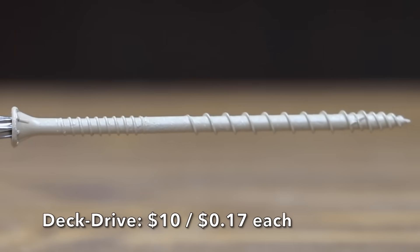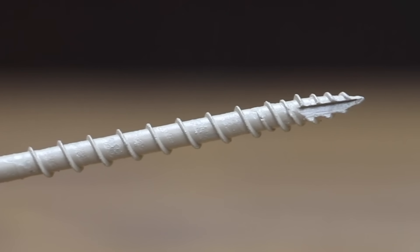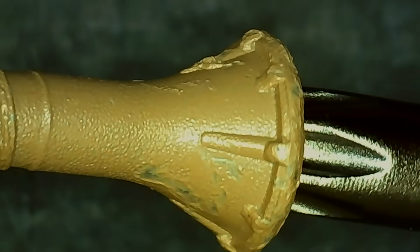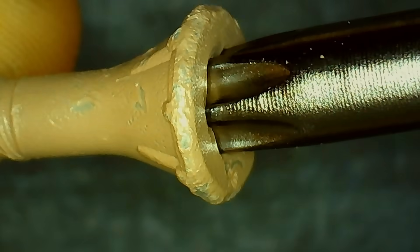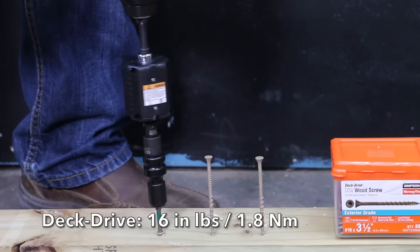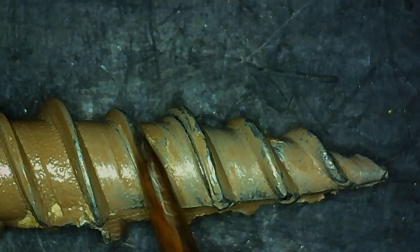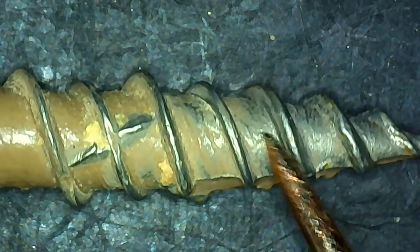At $10 per pound or 17 cents per screw is the Deckdrive brand, featuring a quick-guard coating with medium corrosion resistance, low-torque threads for up to 35% more screws per charge, a high-low tip for fast starts, and a ribbed head design. The coating is in the best condition yet with no visible chipping. Made in Taiwan with global materials, it weighs 7.07 grams. Torque averaged 15.7 inch-pounds. After installation, the Deckdrive performed about the same as the Woodpro, and the oak caused significant wear to the coating.